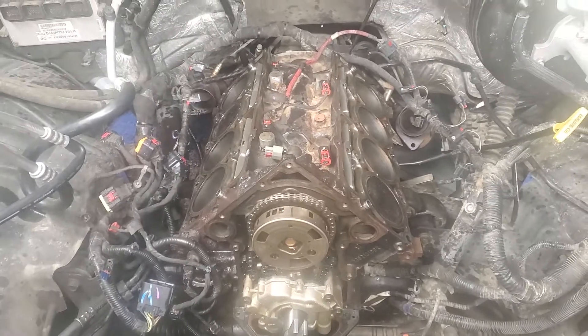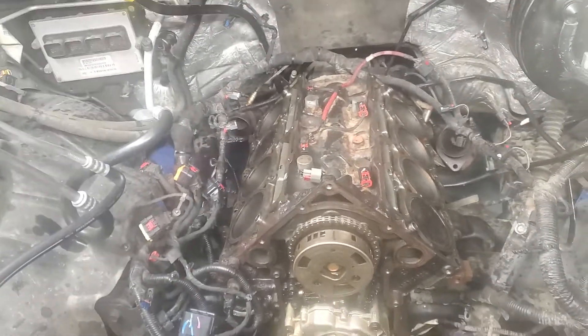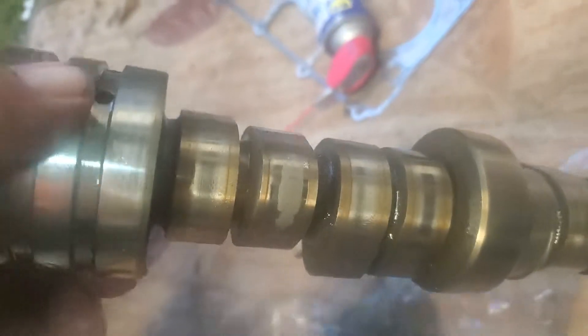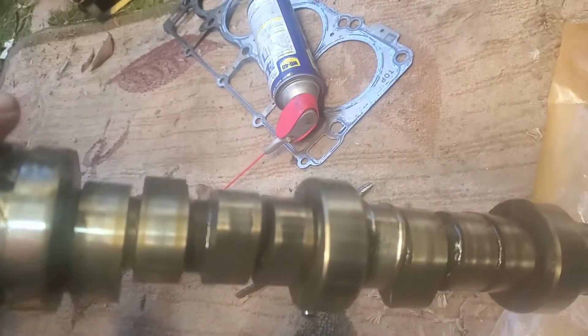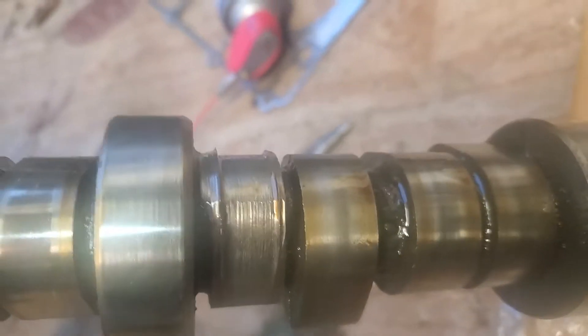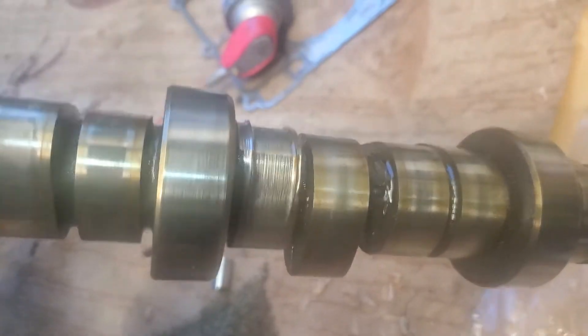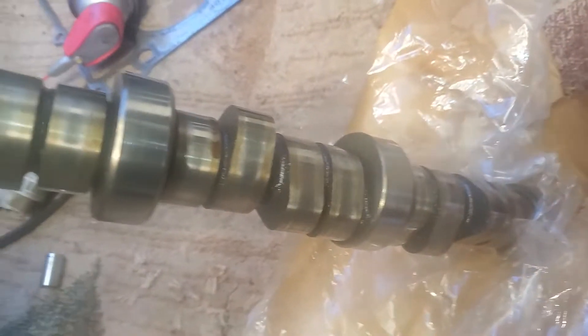I showed you the lifters already. The cam was pretty shot — I'll show it to you here. Here's my cam. If you look at it, there's even a slope right here starting to show some weird wear. This one here started to show weird wear too, and there's the one that it grinded away — look at that thing, it's just gone.